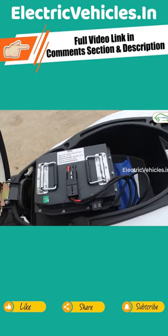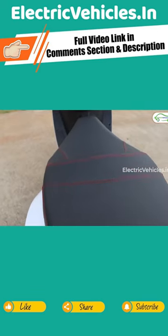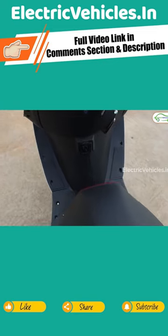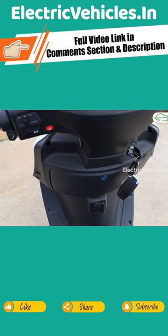You'll need to charge it via the charging port located under the seat. With the 10A charger provided with this scooter, it takes 3.5 to 4 hours to fully charge. The scooter also gets a 3.2 kW BLDC motor, which can attain a top speed of 70 km per hour.